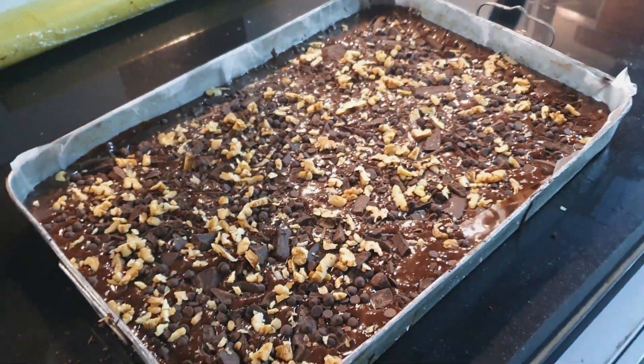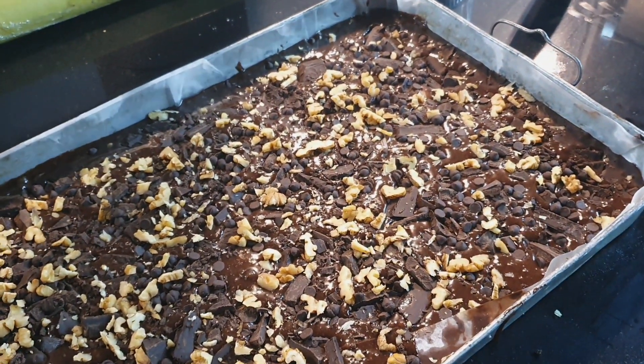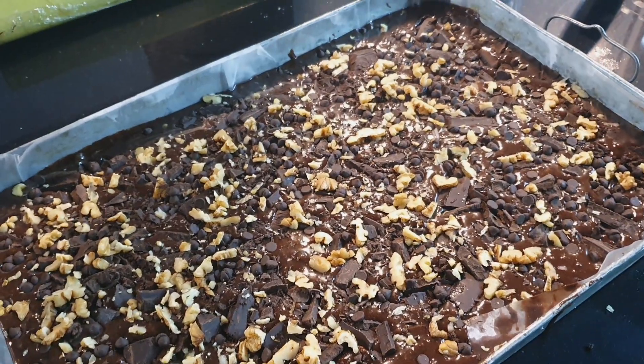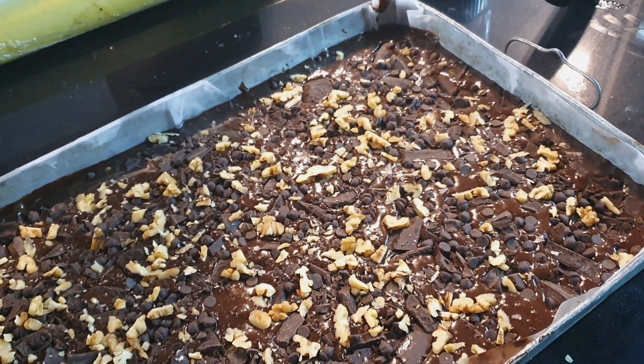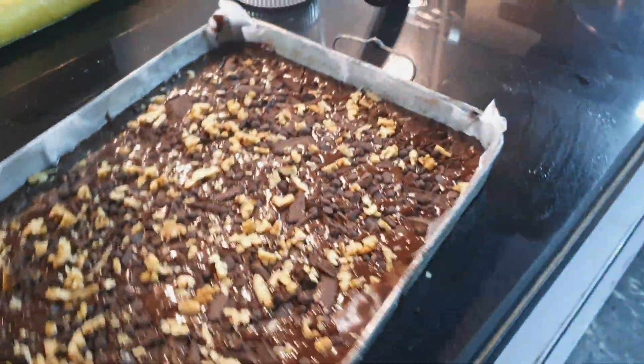Now we will put it in at 170 degrees until it is fully cooked. It will be a beautiful color. When we put in a skewer, it will be completely clean. Let's do it.